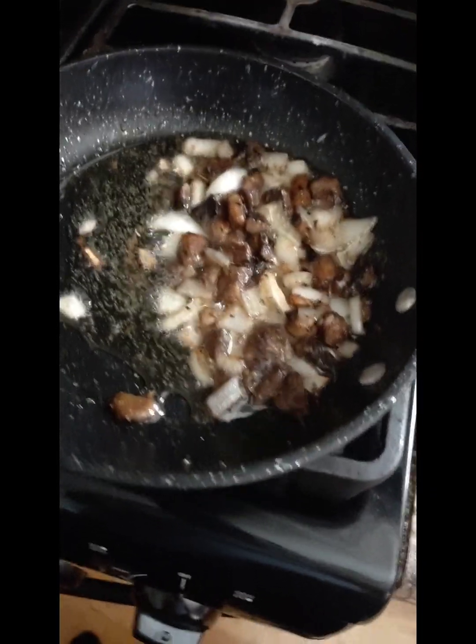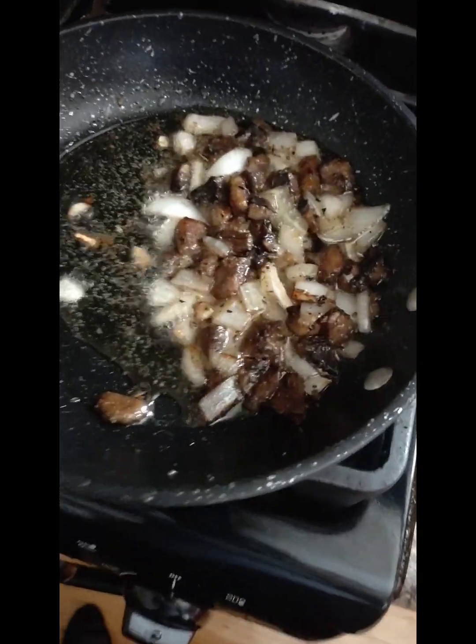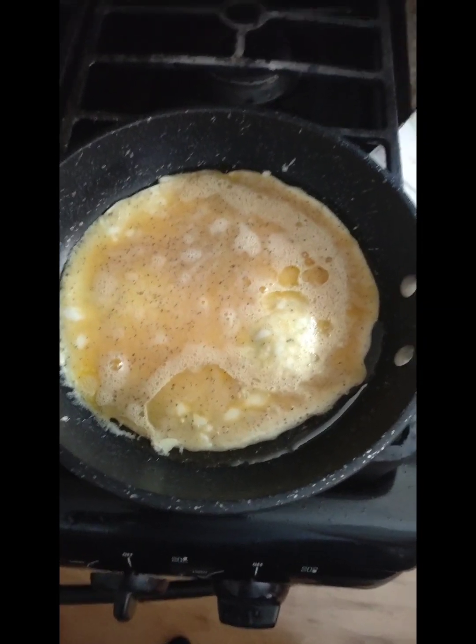Back at it with some old home cooking, doing these mushrooms and onions for this omelet. I put some salt, pepper, garlic, and basil in the mix — whisked up the three eggs already. We're gonna see how it turns out. I got the egg in there.